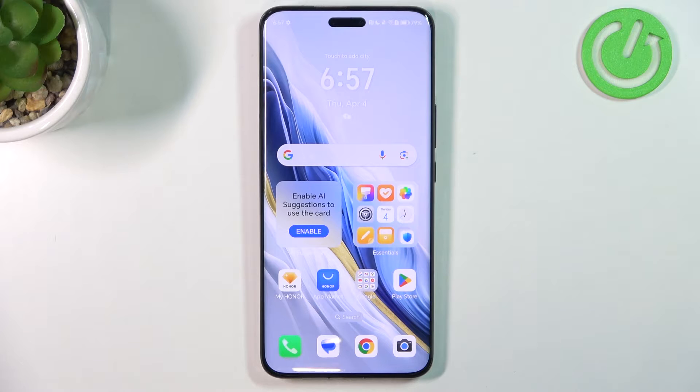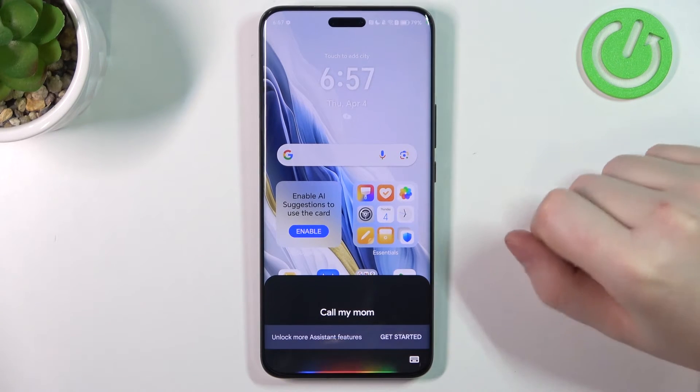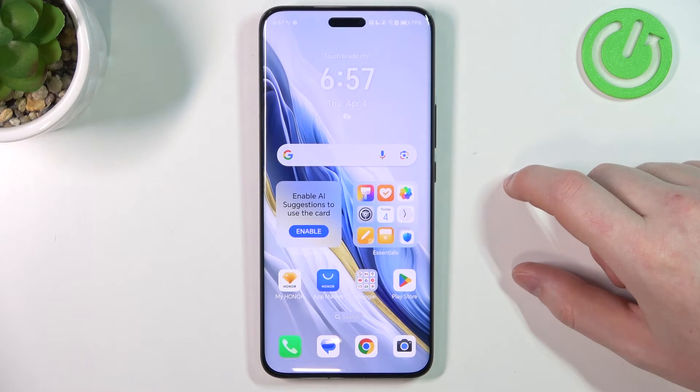And the next one will be on how to call anyone from your contacts. Hey Google! Call my mom! And replace 'mom' with somebody else from your contacts list.